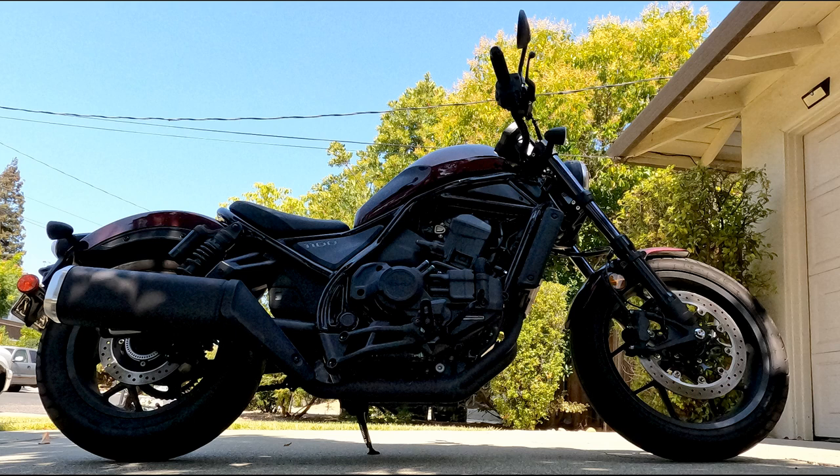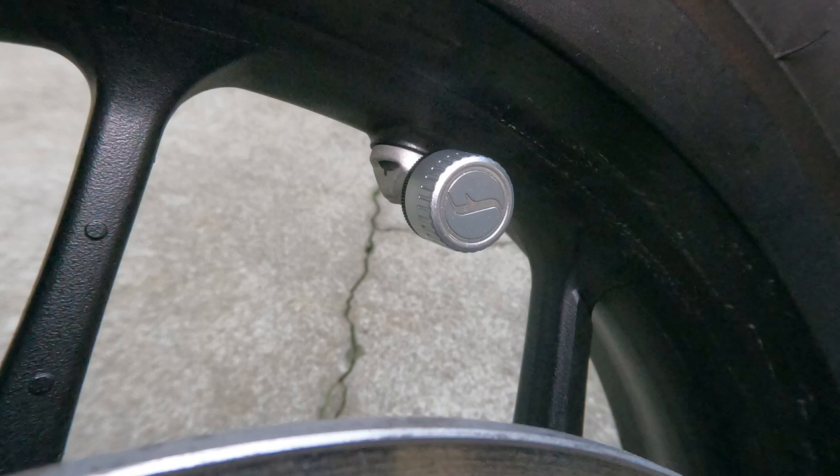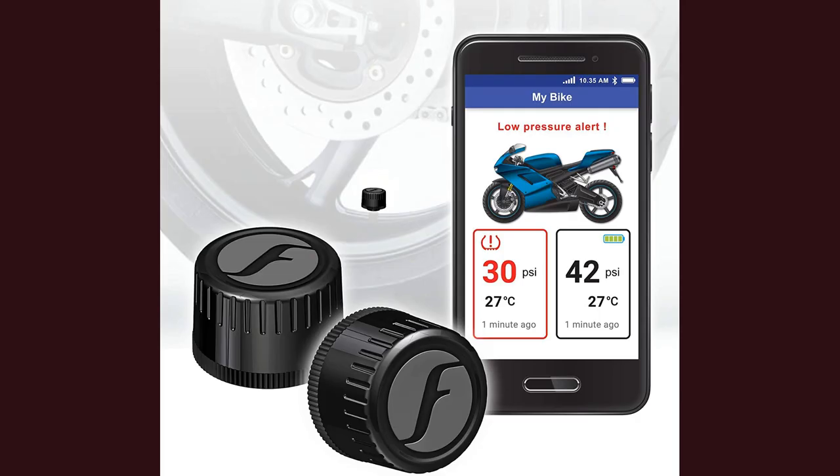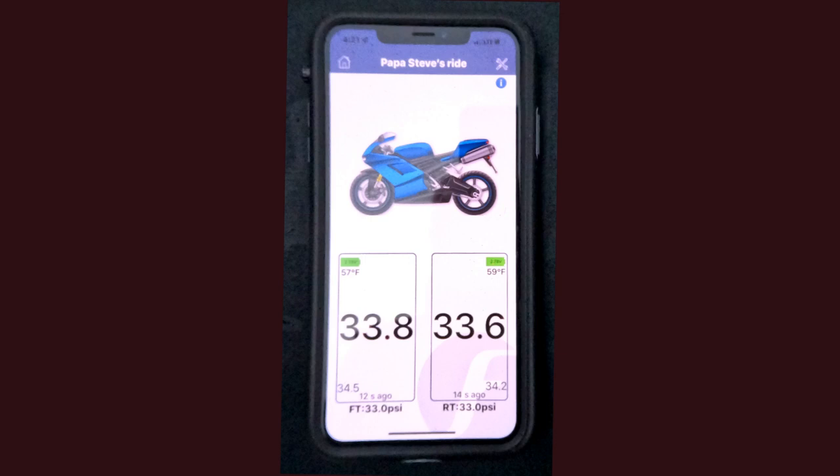I solved the problem by installing FOBO II tire pressure monitoring sensors to the front and rear tires of my 1100. The FOBO IIs are screw-on senders that replace the caps already on your valve stems. The sensors monitor tire pressure and transmit the reading by Bluetooth to the FOBO II application on your iPhone. FOBO II costs about $100 on Amazon for two tires. So before I take my 1100 out for exercise, I pull out my smartphone and check the front and rear tire pressure. I learn immediately if either one needs air. The FOBO II also has an alert that will sound on your phone in real time when the pressure falls below the warning level you set.